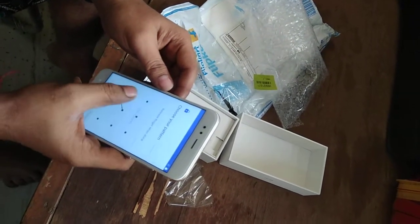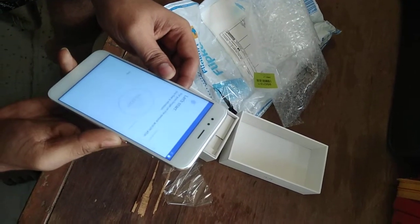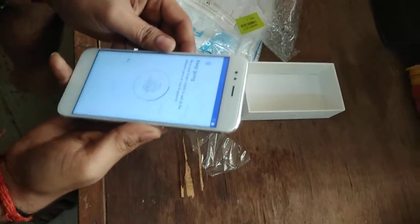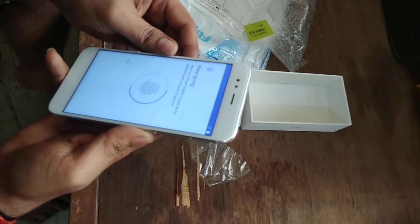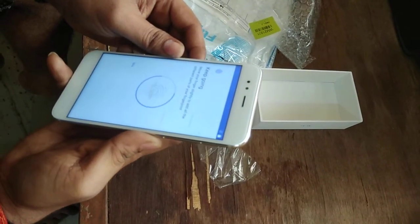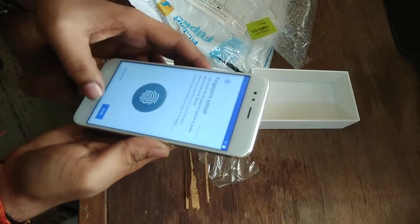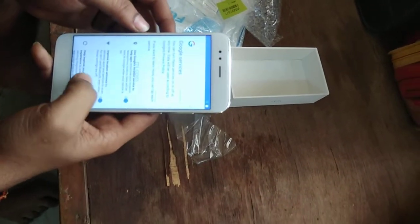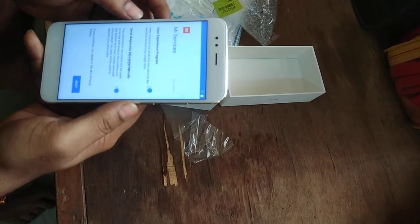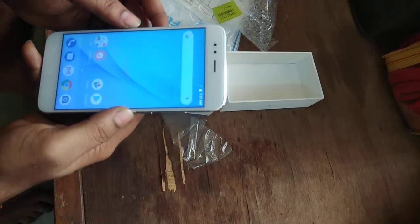Okay. Again — touch, touch, touch it completely. Yes, click on done. Scroll down, next. All set.